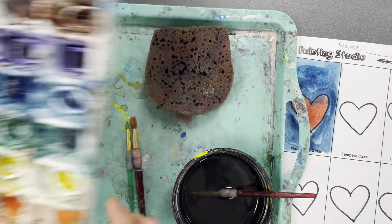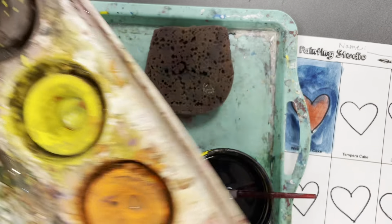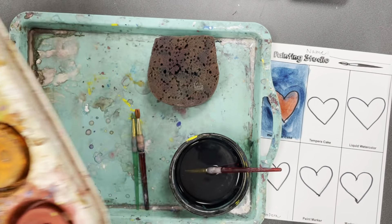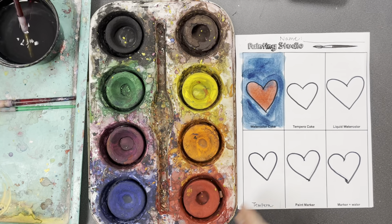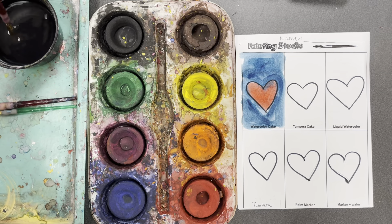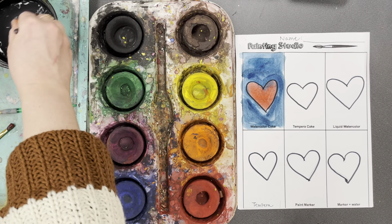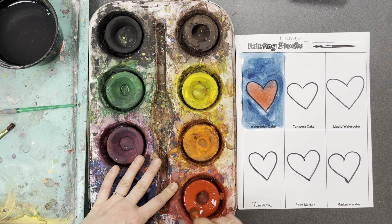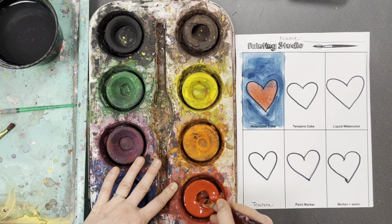I'm going to take this off my tray, put it back in the painting center, and grab the tempera cake tray. It's very large — it's probably not going to fit on your big tray, so I'd just put it next to your painting tray like this. Tempera cake is very much like watercolor paint — it's not awake until you add water to it. I'm going to use my big thick brush and swish it in the tempera cake a few times. With this one, it's okay if you're a little bit rough; it's not as sticky and fragile as watercolor paint.